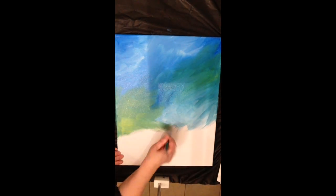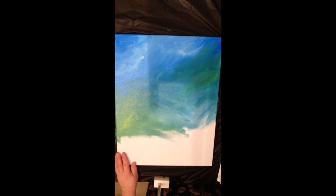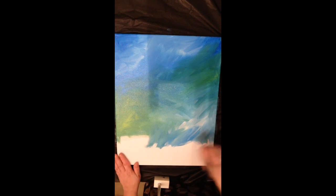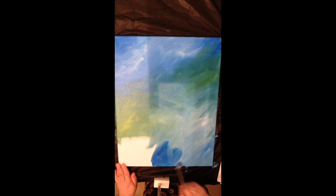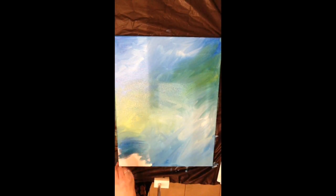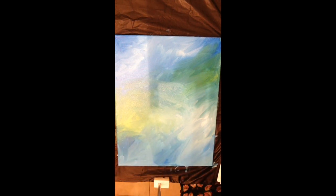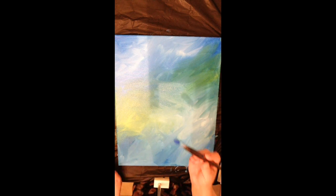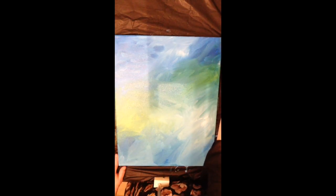I'm using student quality paints — Sargent acrylic paints that I get on Amazon. They're inexpensive but the coverage isn't too bad. Sometimes I have to do multiple layers for really good coverage. If you pre-paint the canvas with white or even a soft blue, the paint will adhere a little better to the canvas.